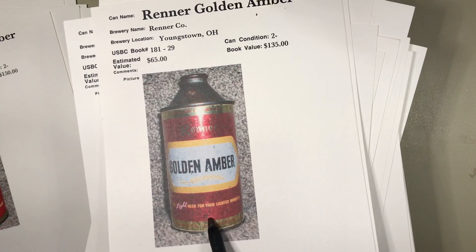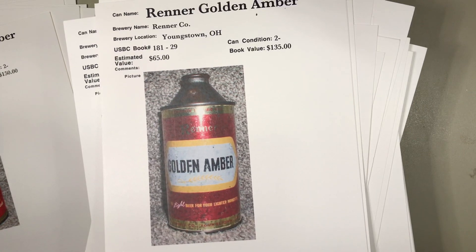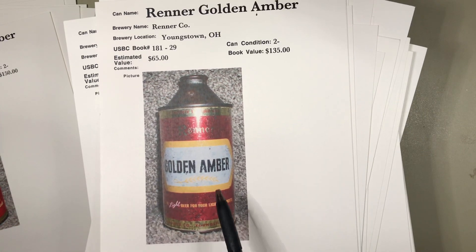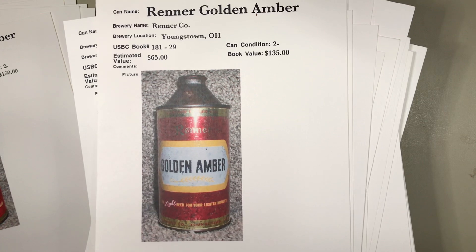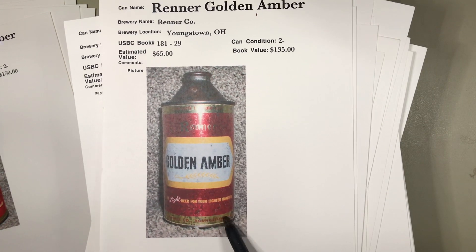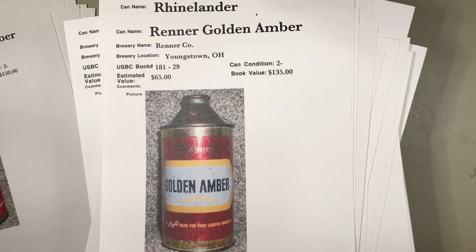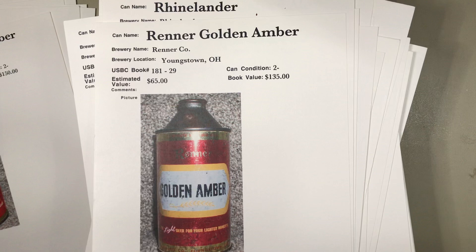Remember how I talked earlier about humidity spotting? This is in the body or paint of a metallic can and it can't be fixed or altered. Once it's in there, it's in there — it's not rust, but just discoloration to the paint. Very often metallic cans are hard to find in great condition. He puts this one at $65; that may be a little heavy, probably $40 or so.